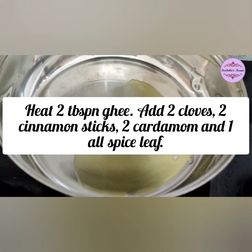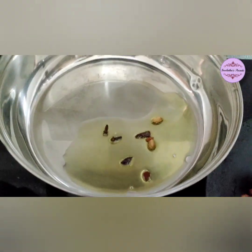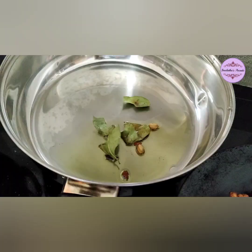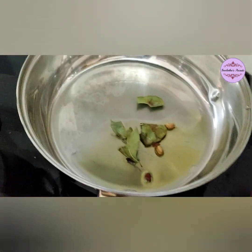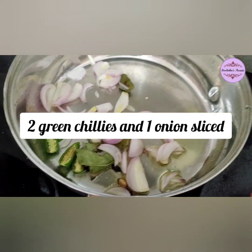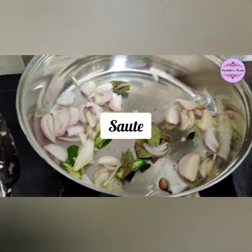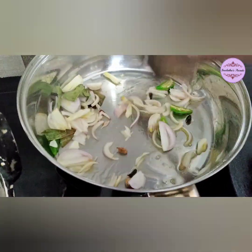Now I am going to add 2 cloves, 2 cinnamon sticks, 2 cardamom, 1 allspice leaf, and 3 cloves. Add 1 onion. Add your ginger and garlic. Now cover the vegetable.